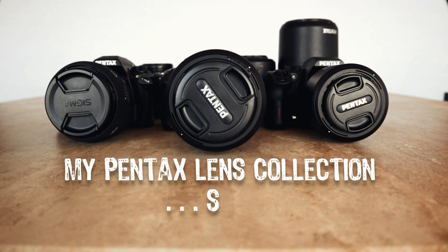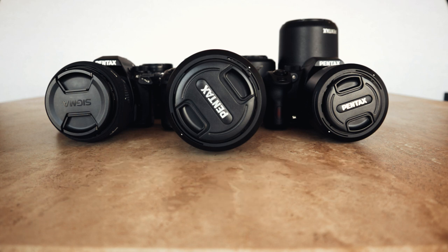This is my Pentax lens collection along with the cameras that I have. There's a few off camera and you can't really see the ones behind, but I'm going to go through them all now and give the reasons why I ended up buying them, whether they were good reasons or not. I've probably bought too many, let's be fair, but there was a purpose behind most of them.